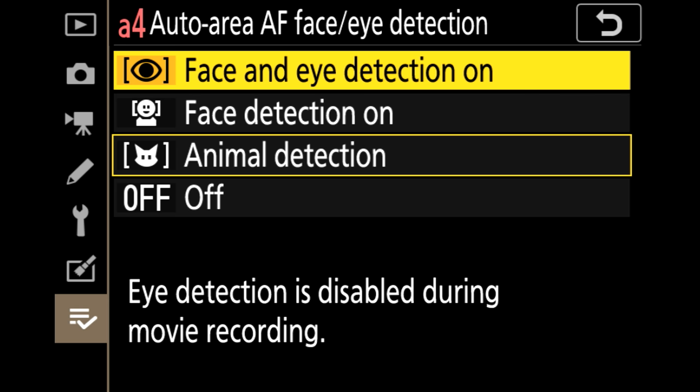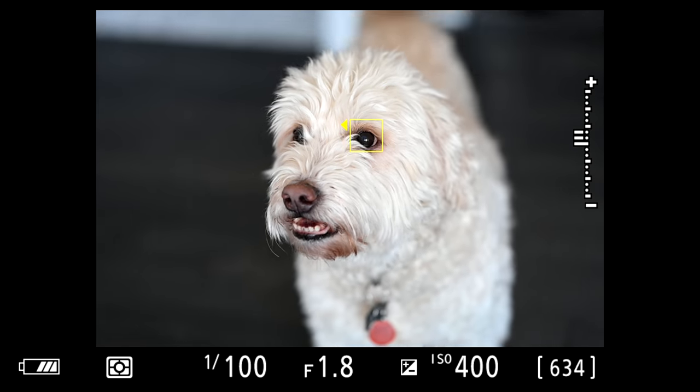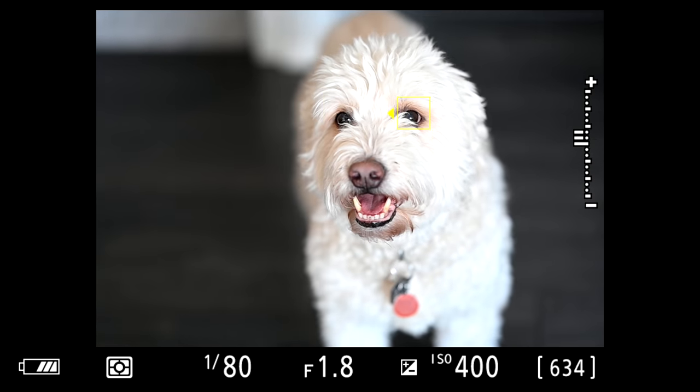We have a brand new feature on the Z6 and Z7 — we can now focus on animals' eyes, similar to what competitors are doing. Right now it's calibrated for cats and dogs. I was actually very impressed by how accurate it was; I took pictures of Indy with the mode on and he's got hair in front of his eyes, and it still picked up the pupils very accurately.